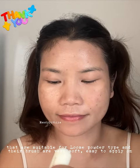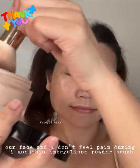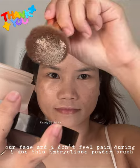It's easy to apply on the face and I don't feel any pain when using this Umbrillis powder brush.